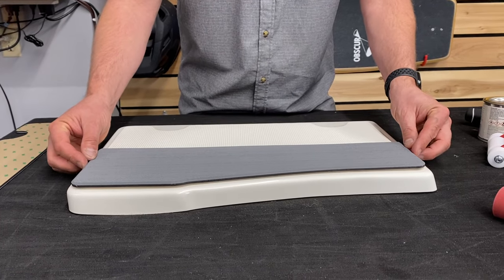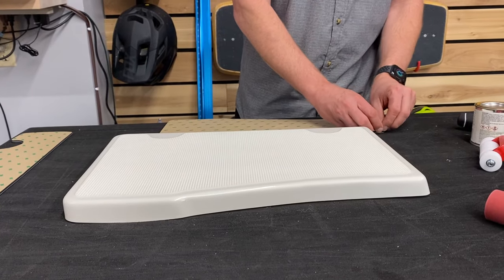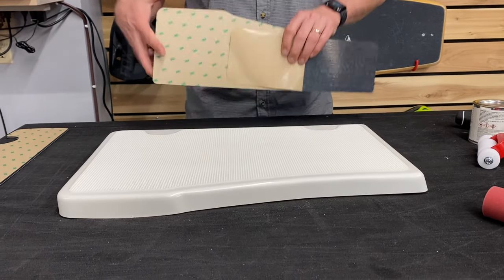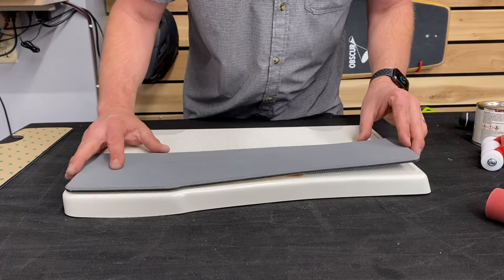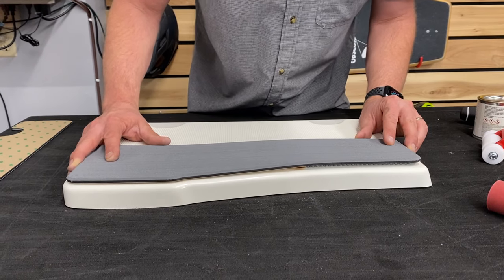What you want to do is a quick dry fit, make sure that everything fits and you have the right piece. In this case it's a very small piece, so I don't have to do the hinge method, but on larger pieces it's nice so you can slide it around and get that perfect placement.